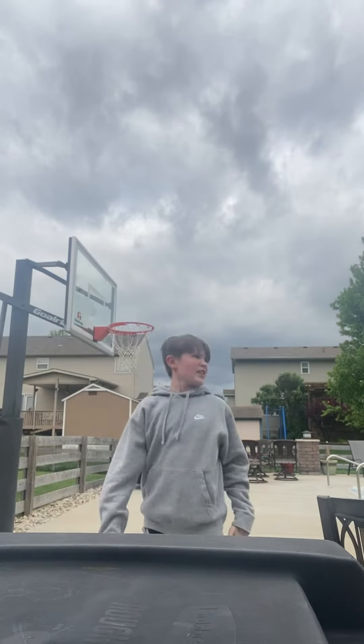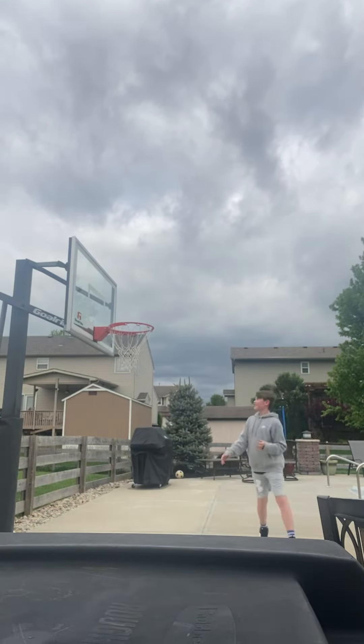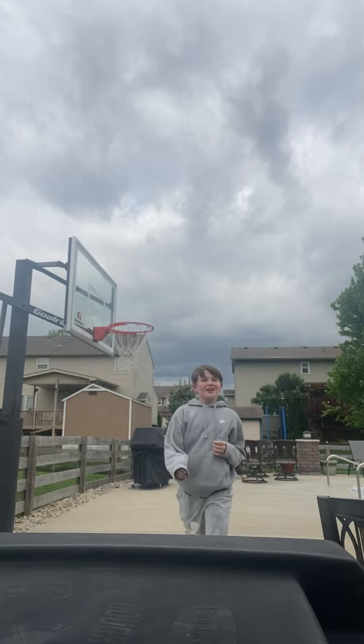I'm going to do Giannis' because he always hangs with one hand and points at the defender that he posterized. Okay, let's do it. I posterized you guys.